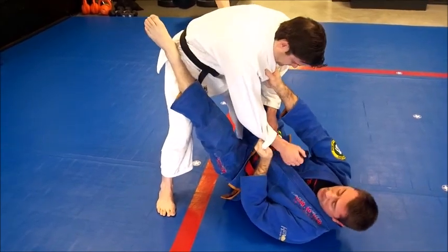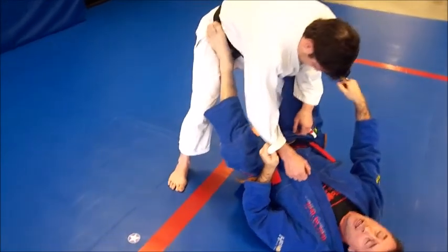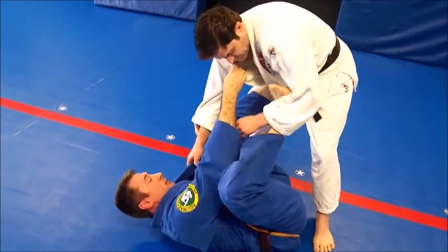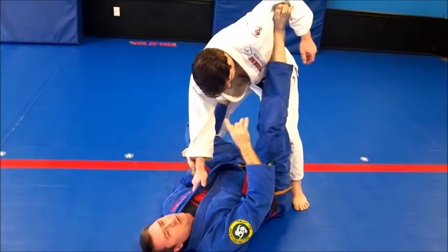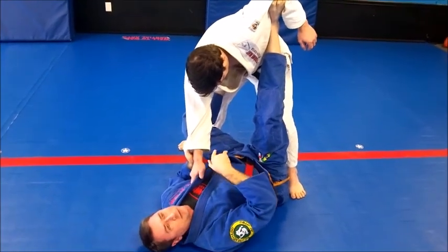I've got my grips here. It's really important to have control over my opponent — I want to be controlling his sleeve. With the other hand you have a choice: a standard sleeve and lapel grip works great, or a 2-on-1 grip, whatever you like. My left foot is on his hip. With my right leg I like to execute a measure of control over his arm and shoulder, bringing that foot up and placing it on his bicep and elbow to help isolate that side of his body.